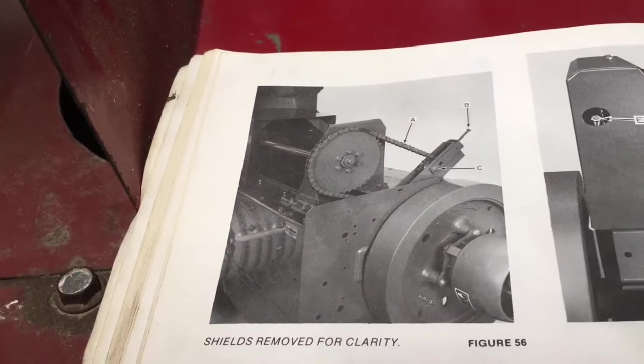Hey folks, the 2021 season is officially done, so now I've got the baler in the shop and I'm giving it a little tune-up to make sure it's ready to go for next spring. What I wanted to do was make a video today on checking all your chain tensions and making sure that they look okay. Let's go around and check it out.